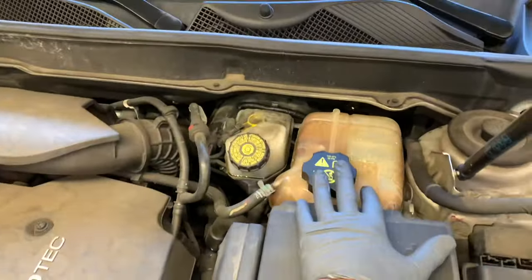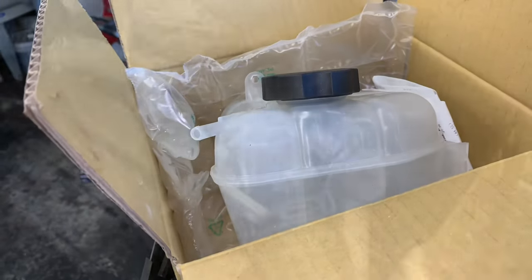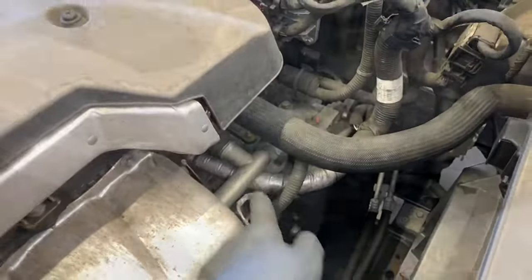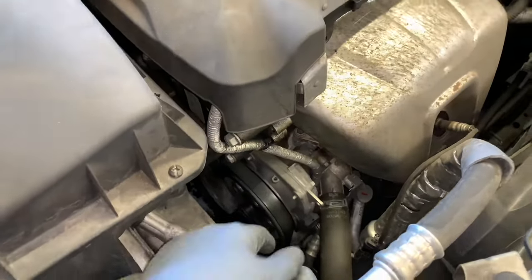Before we get started, I wanted to share a few of the part numbers for the reservoir, the water pump, and thermostat. Also this pipe here has a little crack and it's leaking — we're going to change this pipe that goes underneath the exhaust manifold. I'll link up all these in the description of the video.